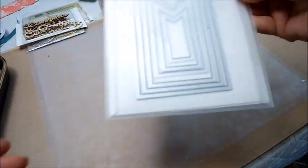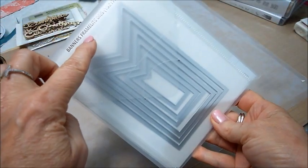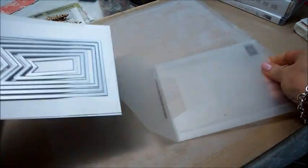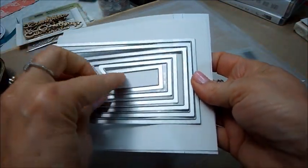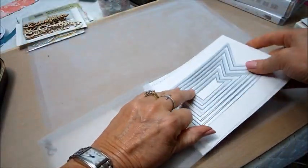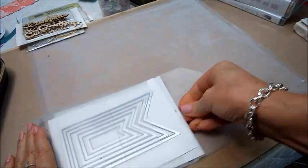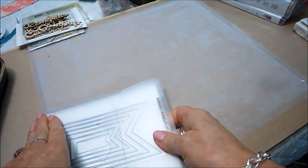Then I got a die set — it's the banner frame framelits dies — and you get six in here, from a really tiny one to a really big one. I did use those in a few of the projects, which I'll show you. I'm really happy now that I have some banner dies and a banner punch!